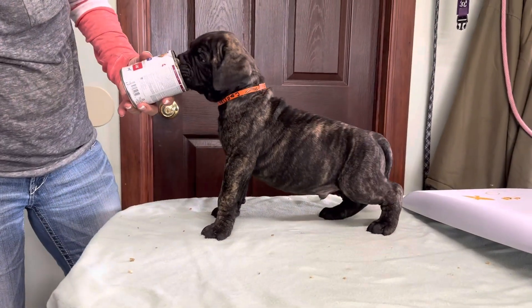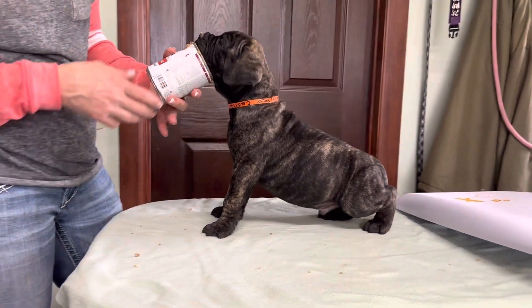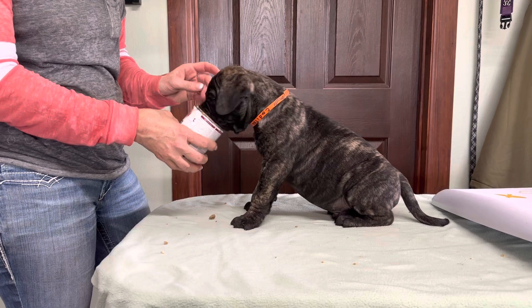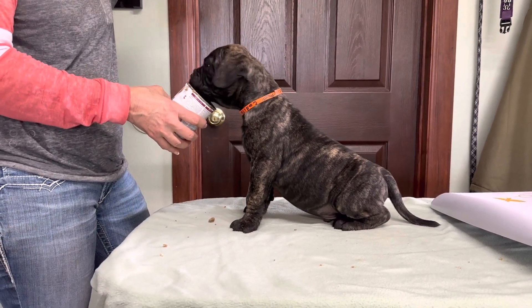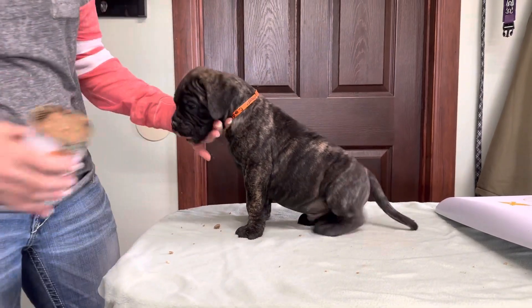They are real nice. Wide chest. It's medium boned. It's a dirty, dirty nose.